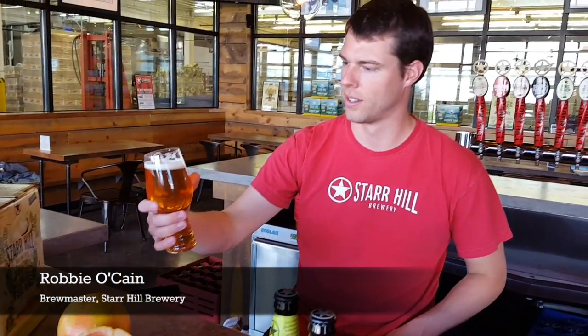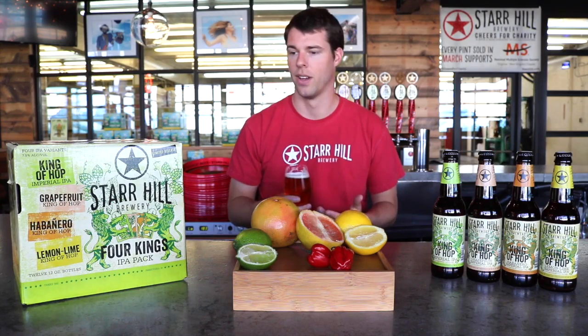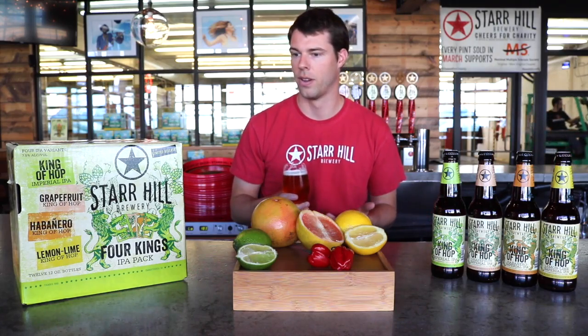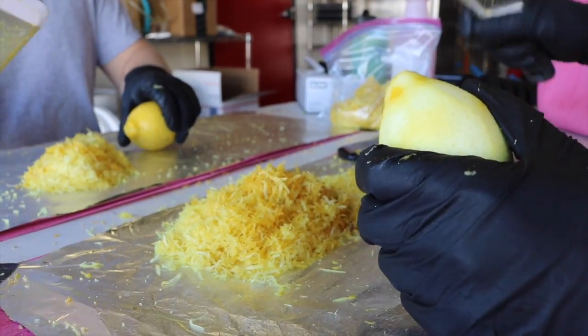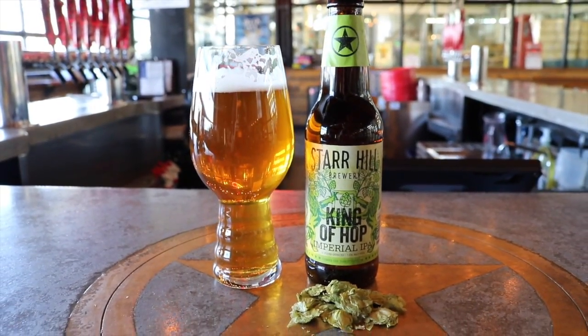My name is Robbie O'Kane. Today we're going to be tasting and talking about Four Kings, our variety IPA pack. It is kind of a culmination of years worth of experimenting with different citrus and different flavor characteristics. So there's the base beer, which is King of Hop, an award-winning beer out of Virginia.